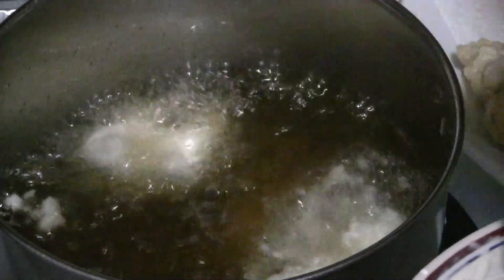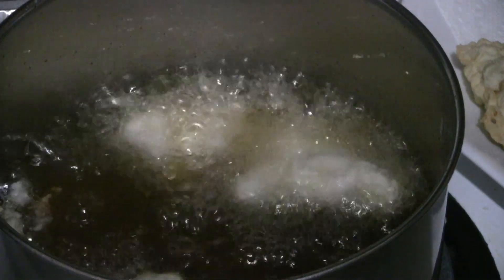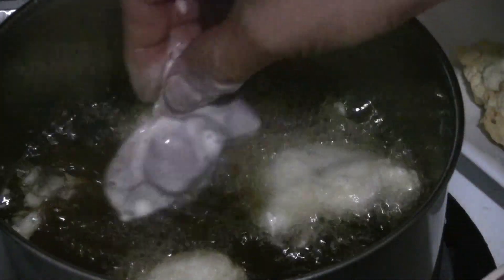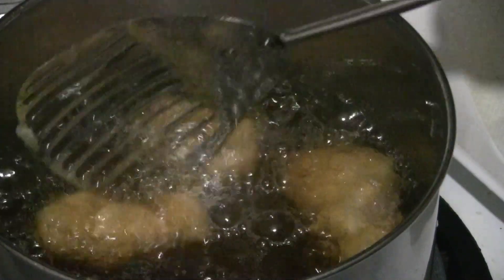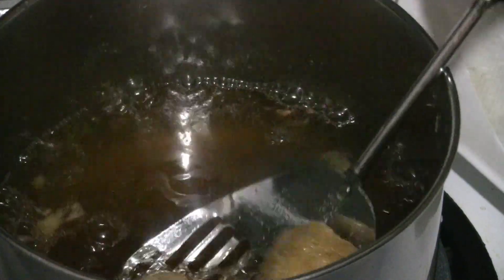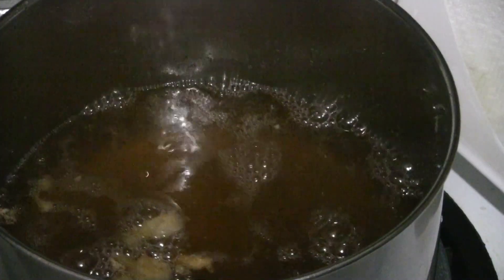I'm going to fry these chicken gizzards. These ones have the magic baking powder, so they're going to be naturally more fluffy. I'm ready to take these off right now — they're pretty nice. Nice light batter, a little bit crispier because of the cornstarch.